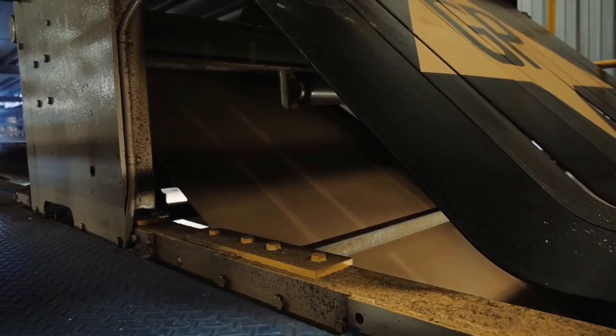The corrugation machines use hard steam to create flutes. At the same time, glue is rolled onto the inside of the flutes so that it sticks to the liners. Once the corrugated cardboard is formed, it is then trimmed to provide better edges.